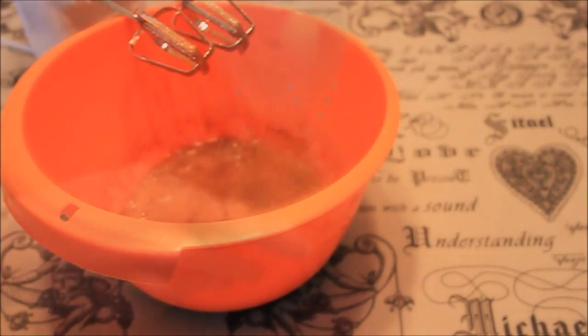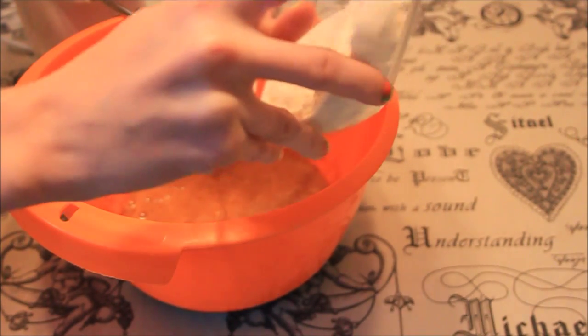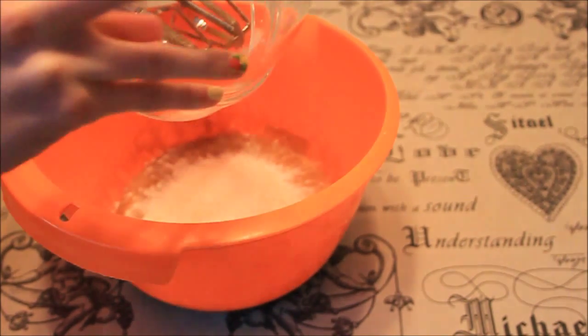Add the flour and baking soda and mix it as well. Then add the chocolate drops and mix it with a spoon.